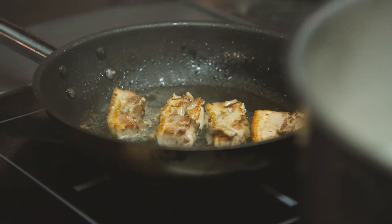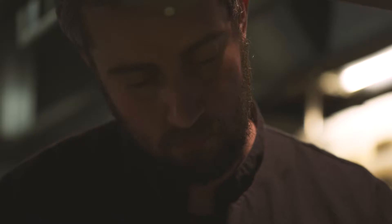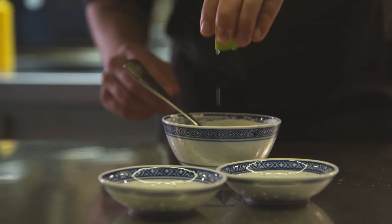The pork belly you can dry rub with whatever you want. Make it in the oven at 110 degrees for about three hours.